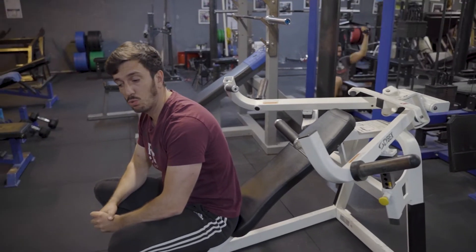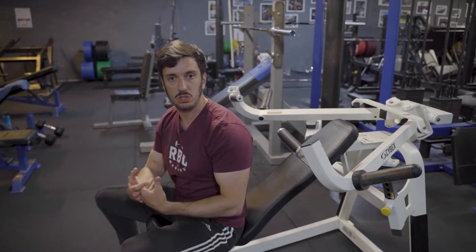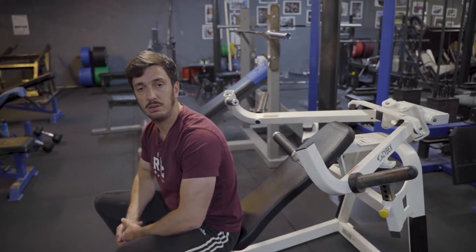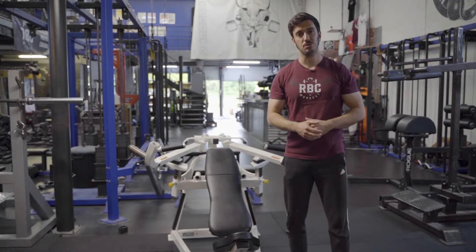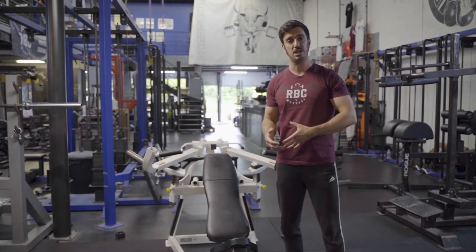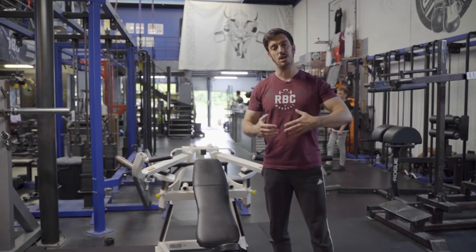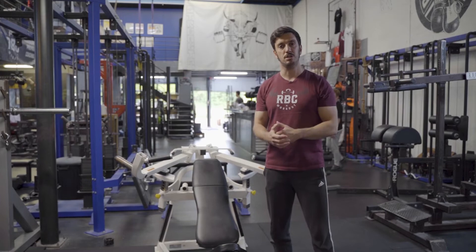Un petit conseil pour démarrer : vu qu'elle est à prendre en main, elle demande un petit temps d'adaptation. C'est plutôt démarrer sur des charges légères avec des tempos adaptés, dans le but de vous y habituer et de ne pas être pris par surprise sur vos premières séries. Voilà pour cette machine — nous c'est une machine qu'on est très content d'avoir ici, puisqu'elle est rare, et au-delà de sa rareté c'est tout simplement une très bonne machine. Mais à ne pas forcément mettre entre toutes les mains, à manier avec précaution au départ : allez-y progressivement, montez progressivement en charge, adaptez vos tempos avant de vouloir forcer dès le départ.